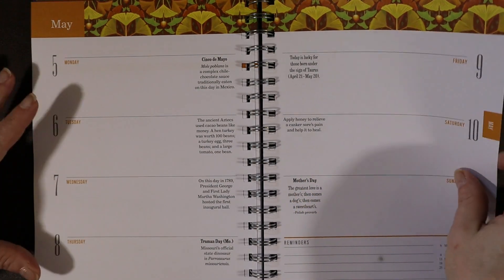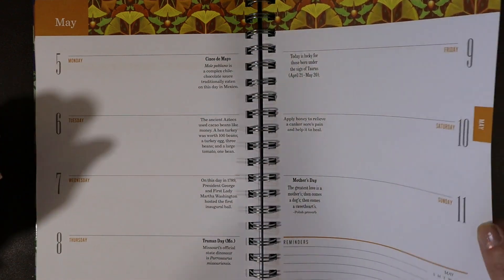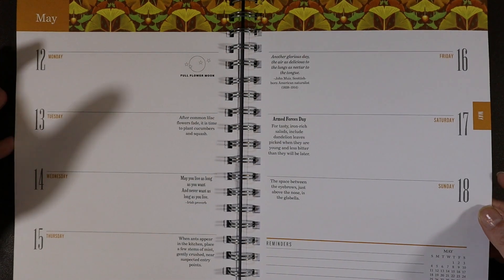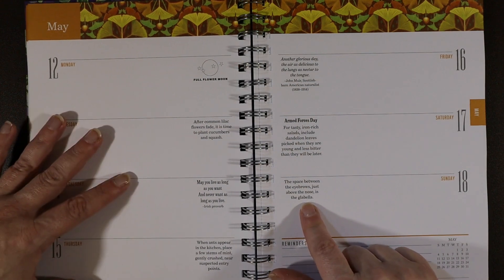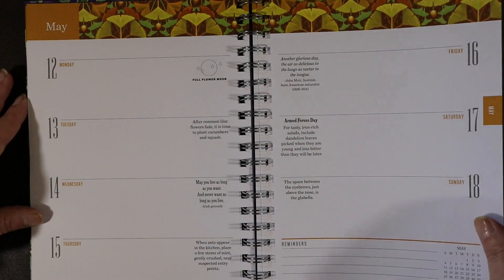Here's a health tip: "Apply honey to relieve a canker sore's pain and help it to heal." Who knew? I didn't! And another fact: the space between the eyebrows just above the nose is called the glabella. I did not know that either.